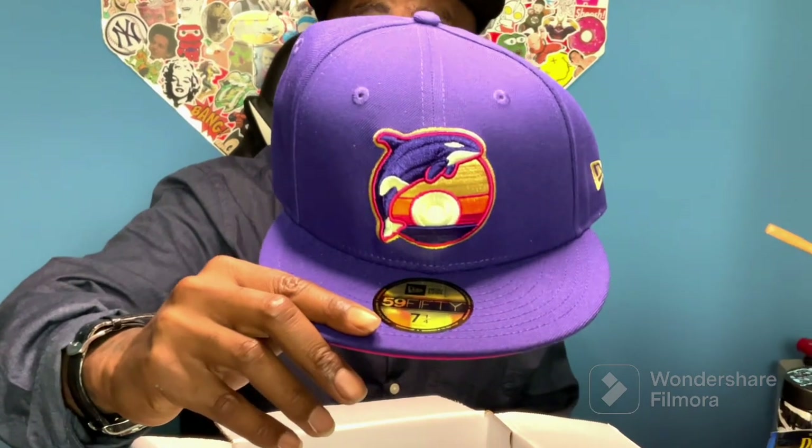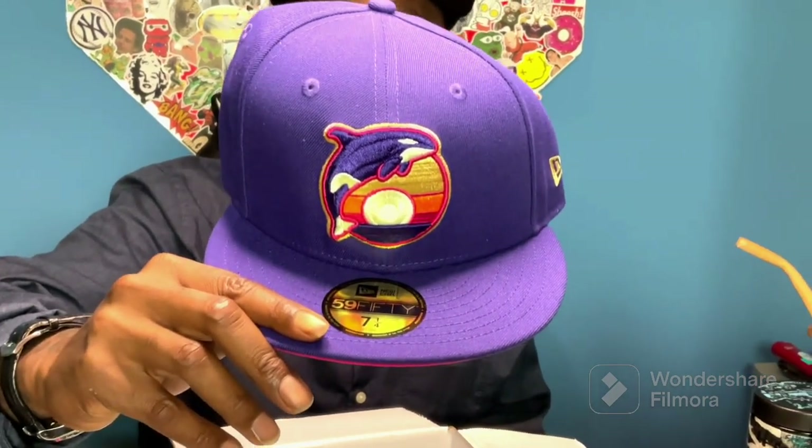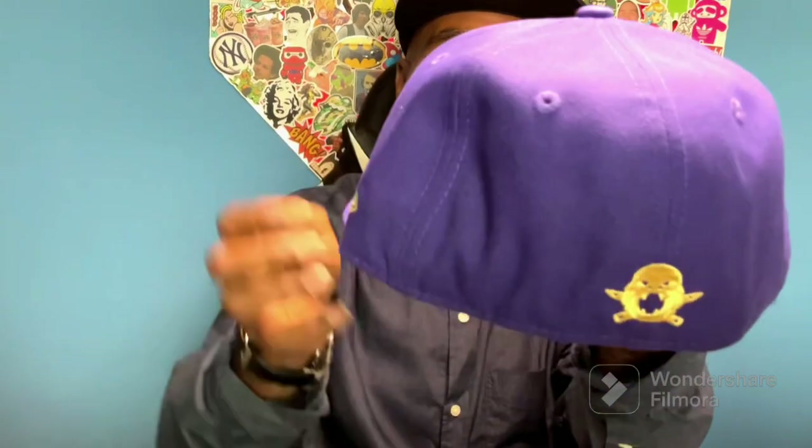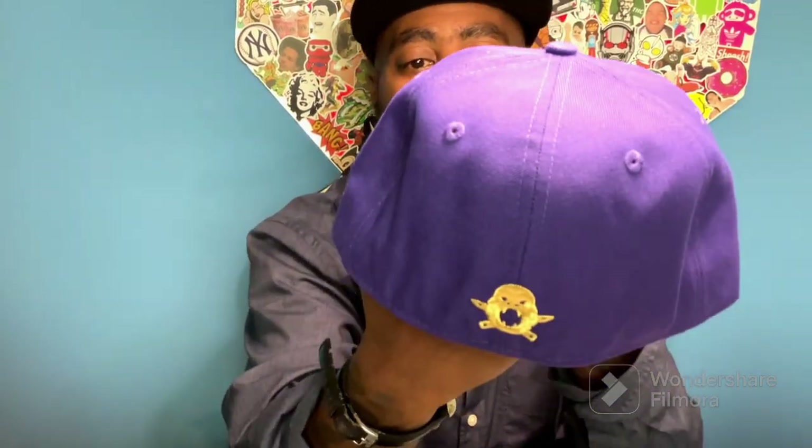Y'all check that out — that is exactly the hat that I ordered, with the killer whale sea world design going for the gold over the sunset. Shout out! Check this out in the back. We'll figure out something, we'll figure out how to wear this.